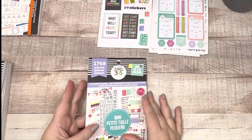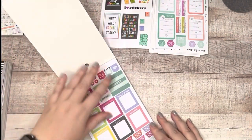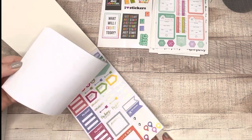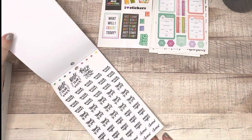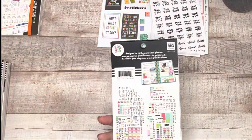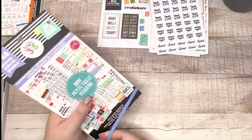Planner Basics mini book — I live for this book because of these giant numbers. I've already grabbed all of them out of this book. It's their old-school style of sticker book and it's not my preference. I do like this one sheet — movie night, best year ever, chores, treat yourself, pizza night — I'm going to pull this off and say goodbye to Planner Basics. There were seven sheets of those giant numbers and I'm pretty much done with all of them.